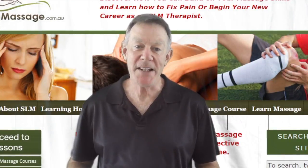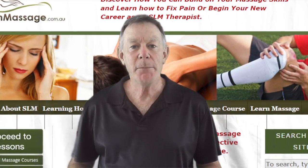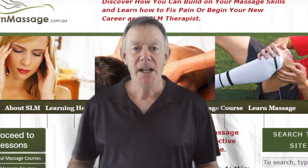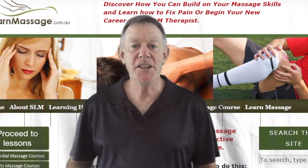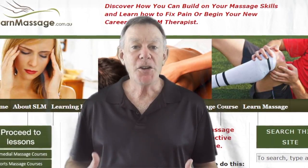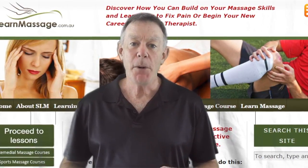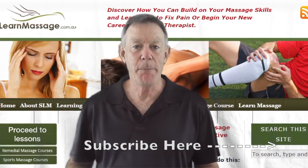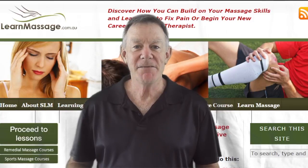Hi, Steve Lockhart here from learnmassage.com.au. The following video is part of my full SLM bodywork professional training program, and it's aimed at helping body workers and massage therapists get better results in their clinic when they're treating pain and injuries. I've got lots of these videos going up on my channel, so please subscribe by clicking on the link in the bottom left-hand corner and you'll get notified when any new videos get posted. I hope you enjoy the content and get something out of it.